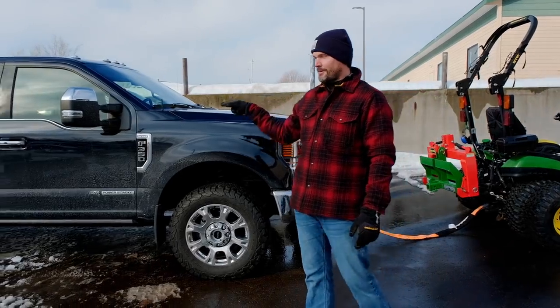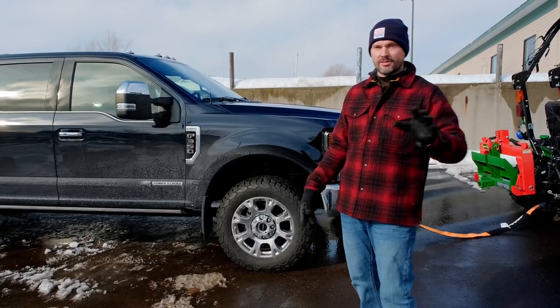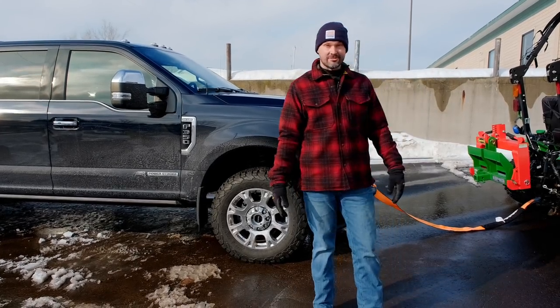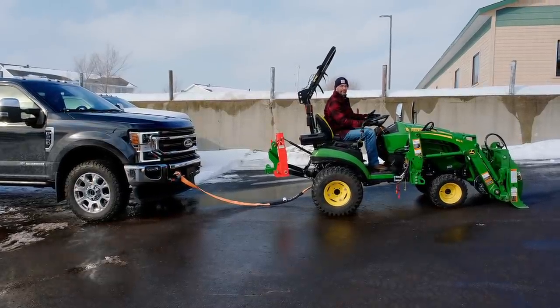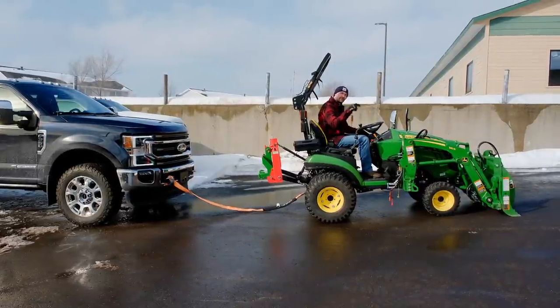I've got my Super Duty crew cab here — Power Stroke diesel, all that stuff. I think it's somewhere around the 8,000 pound curb weight, give or take. It's a lot of weight either way. I'm not really convinced it's going to haul it up this hill, but I'm ready to find out. I'm doing this because a viewer asked — I go above and beyond to answer my viewers' questions.